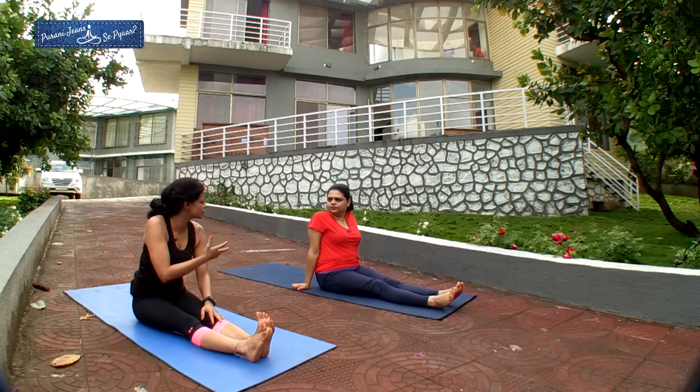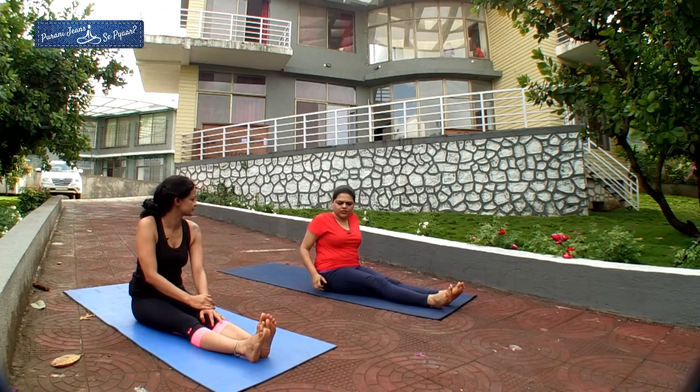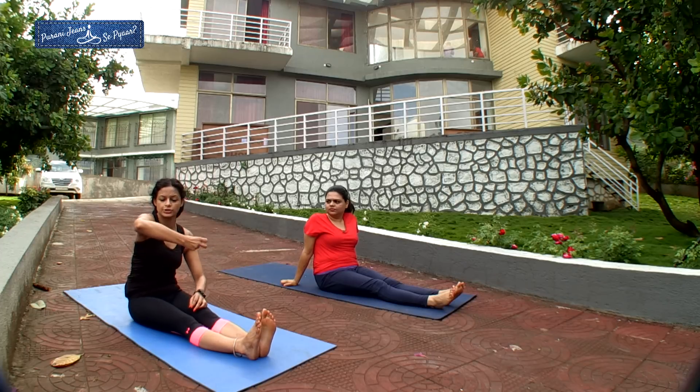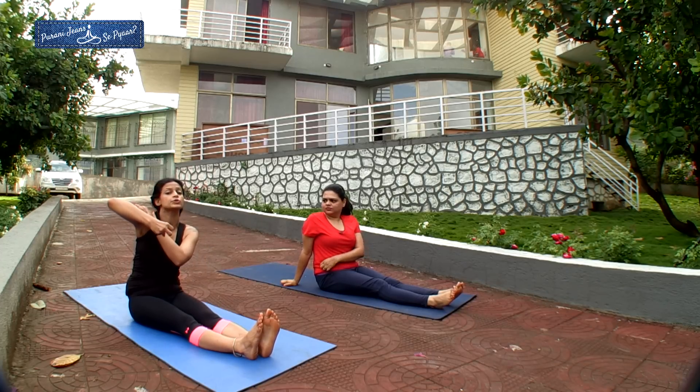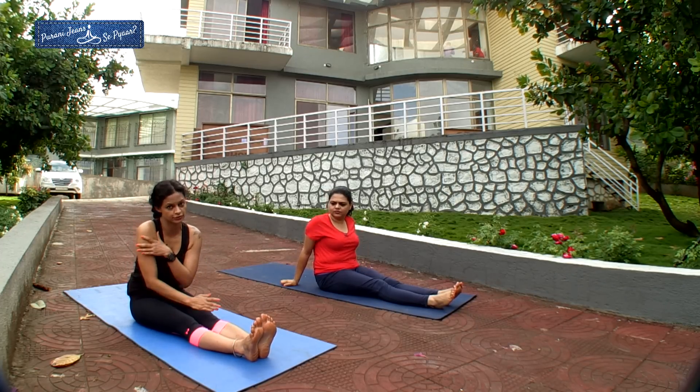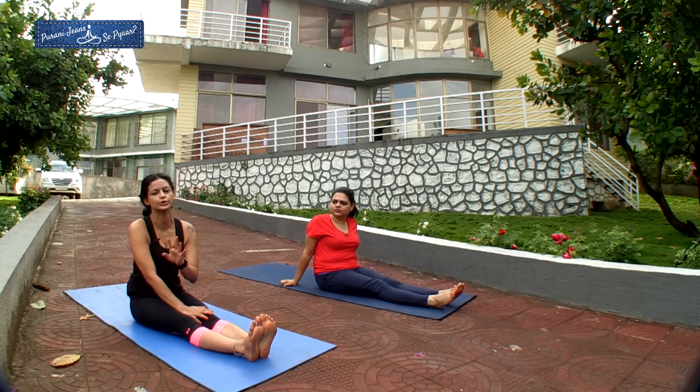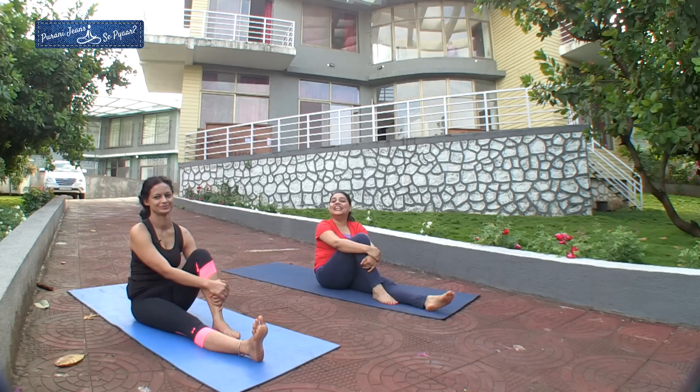Which part did you feel the stretch in? The thighs. Yes — we were stretching this whole area. The moment you start stretching it up, your arms will also become very active. Perform this with the other leg as well. You can do it about three times to begin with, and try to hold each time for 20 to 30 seconds. 10 more days to go — and if you have not started for some reason, don't wait any longer. Start now. Let's go into the kitchen and make that green curry.